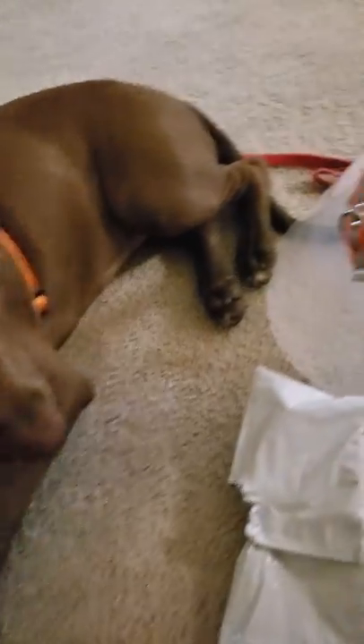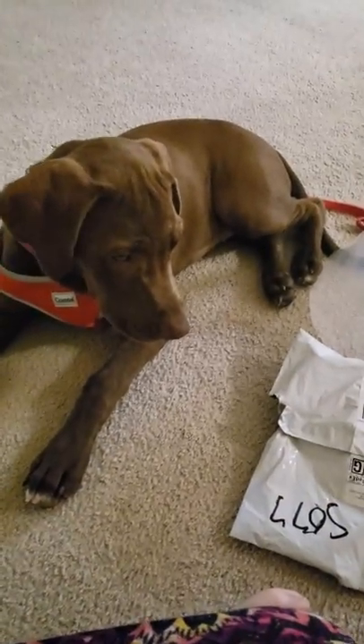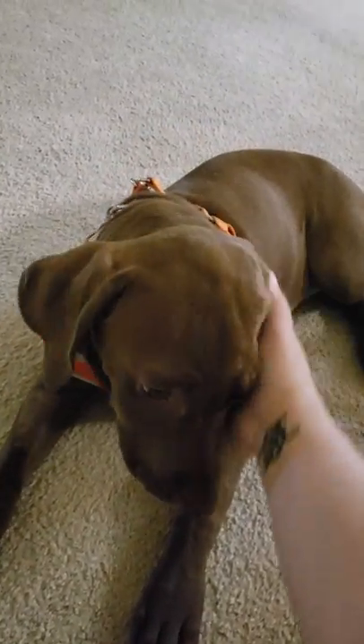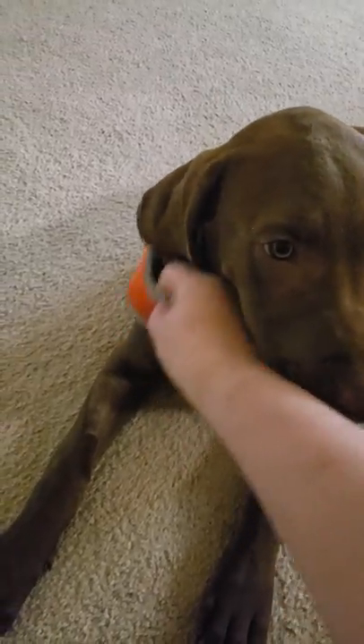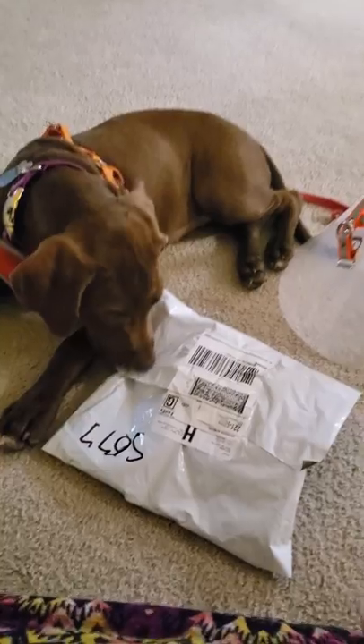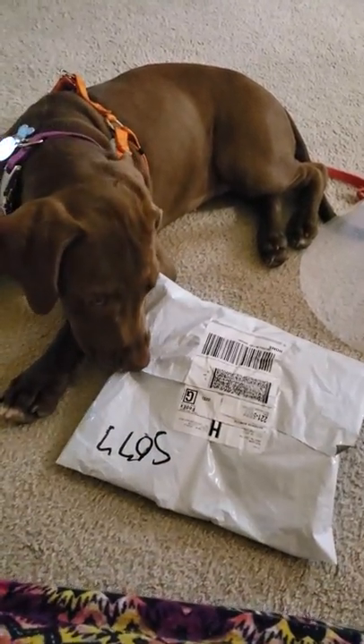Anyways, she just got spayed yesterday. For the sake of the video, I took her cone off so she could have a break. She's under my supervision so she won't have any chance to lick. And today we have — sorry about the quality — but we have an unboxing and Rosie wants to help.